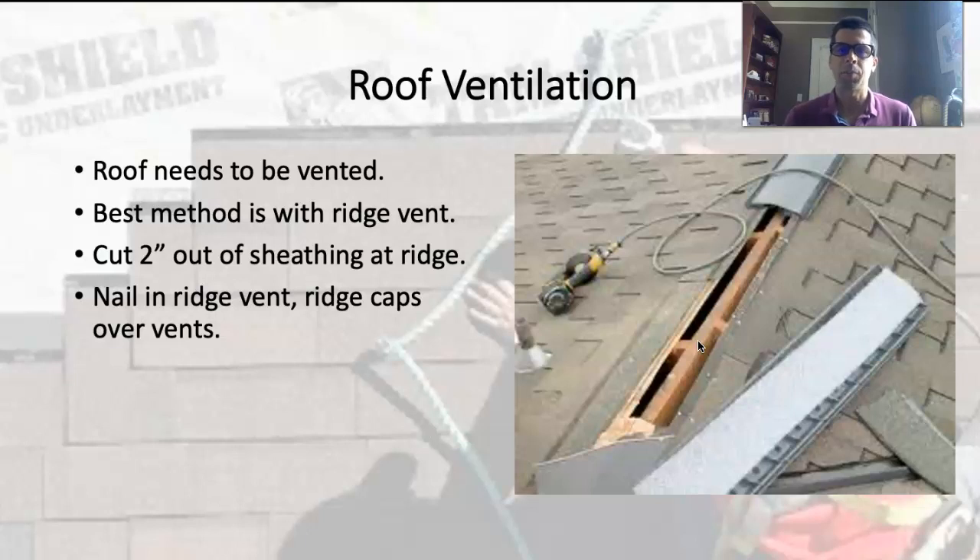The ridge vent does several things: it keeps the roof deck cooler in the summer so shingles don't get too hot and degrade, and it can prevent warping of the roof sheathing. In the winter, ideally it keeps the roof deck cold by introducing outside air passing underneath — keeping the deck cold so snow on top doesn't melt. One thing that can happen is ice dams: snow melts on top of the roof, rolls down as liquid water, and refreezes at the eaves. When it expands as ice, it can push up underneath the shingles and cause damage.